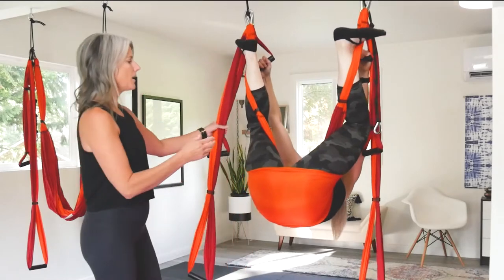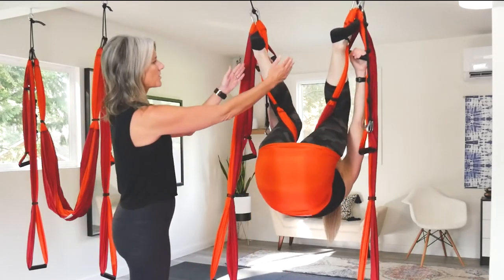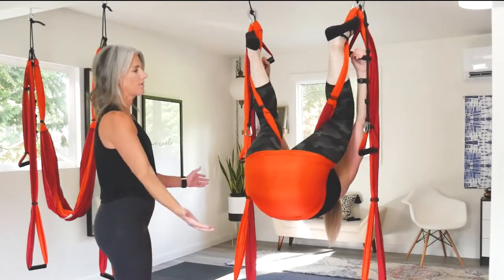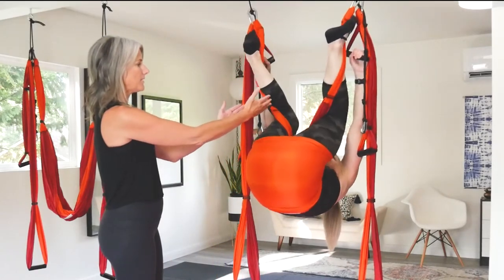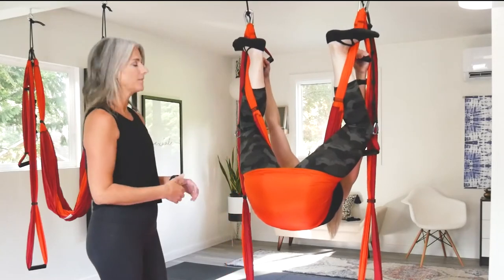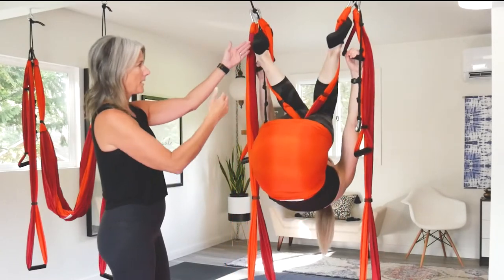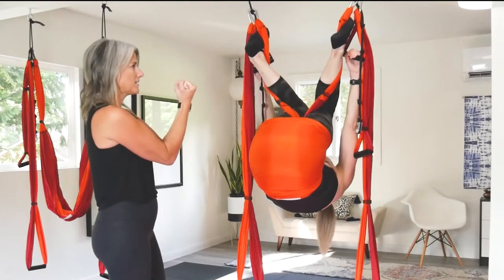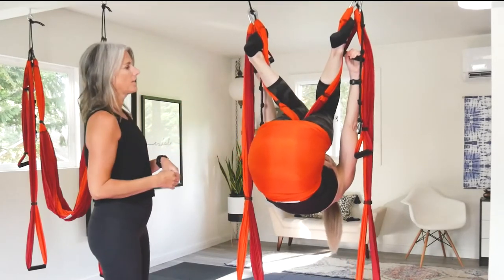Melissa's going to kind of squeeze her knees together and then take it back out. Just practice that motion right there of squeezing the knees and then opening. Your toes are kind of wrapped around — everything's just kind of tightening, squeezing in, and then opening.